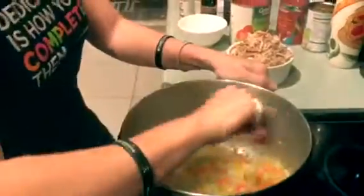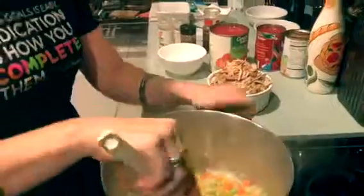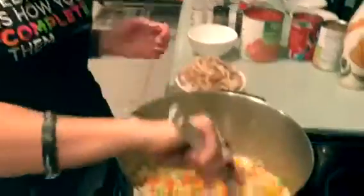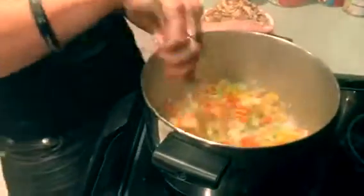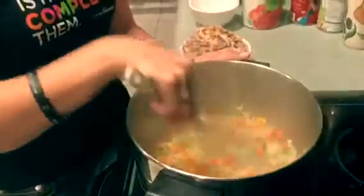With our turkey chili, because it's the holiday time, we had some leftover turkey that we are going to use in here. If you don't have any leftover turkey that you can dice up or shred, go ahead and use some ground turkey.